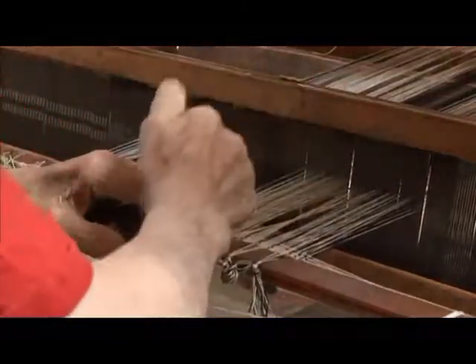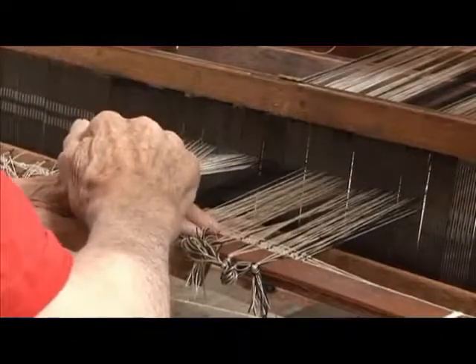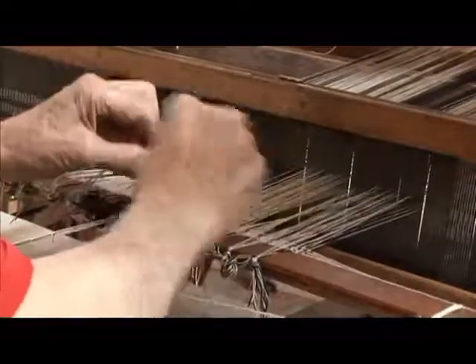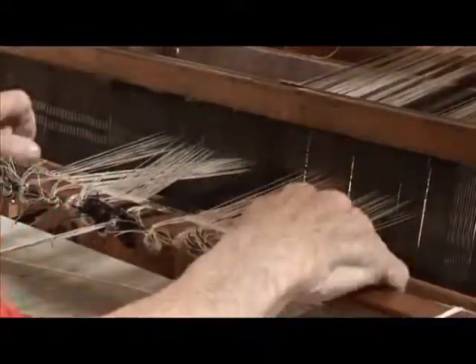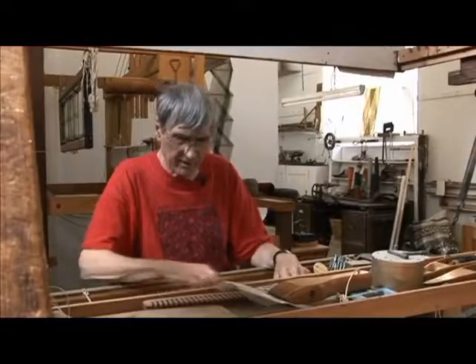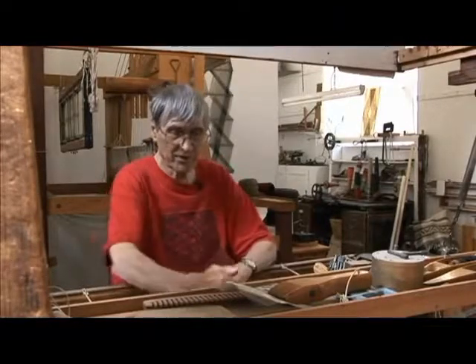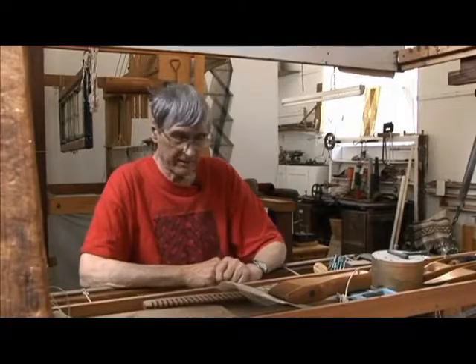So you can see that one is working in jumps. There's a crossing stage and then a little bit of weaving, and you jump forward to the next crossing stage. Your actual rhythm is more like inches per pick, because there's such a lot of non-weaving in between.